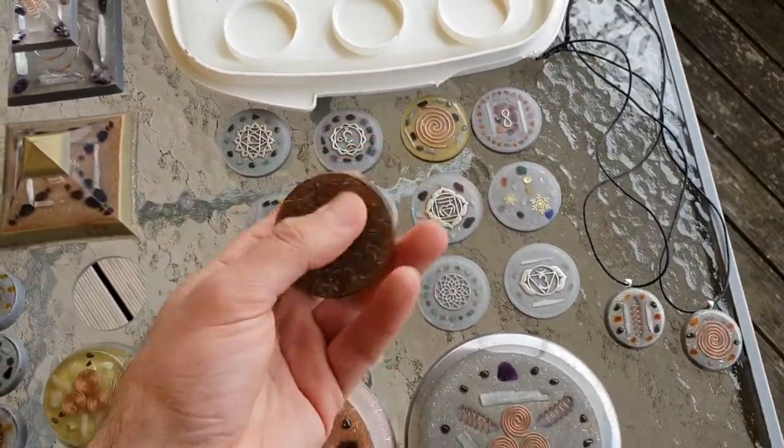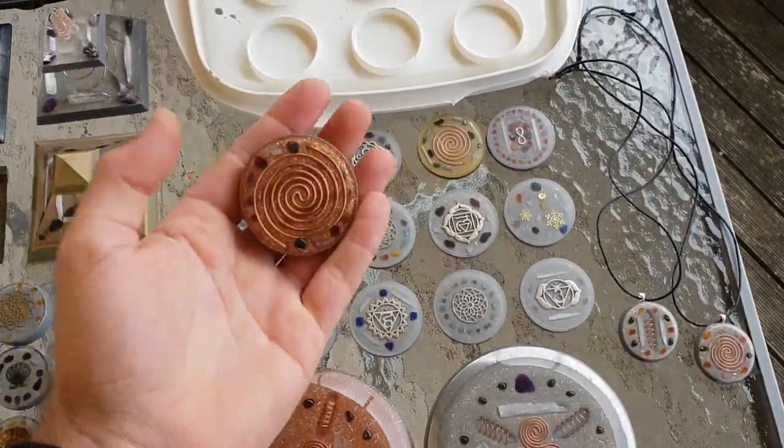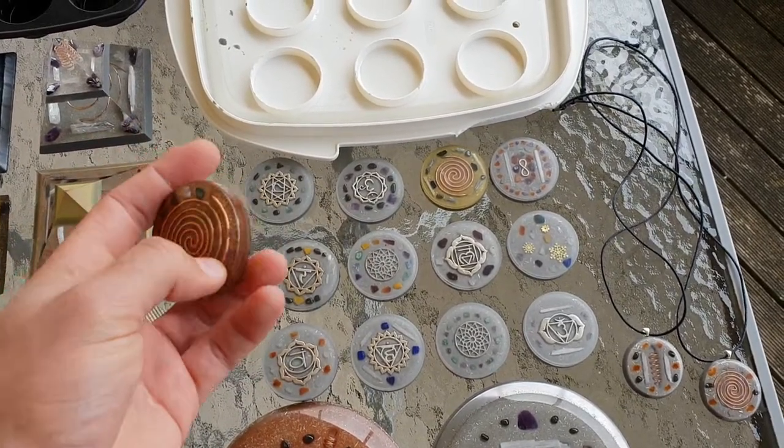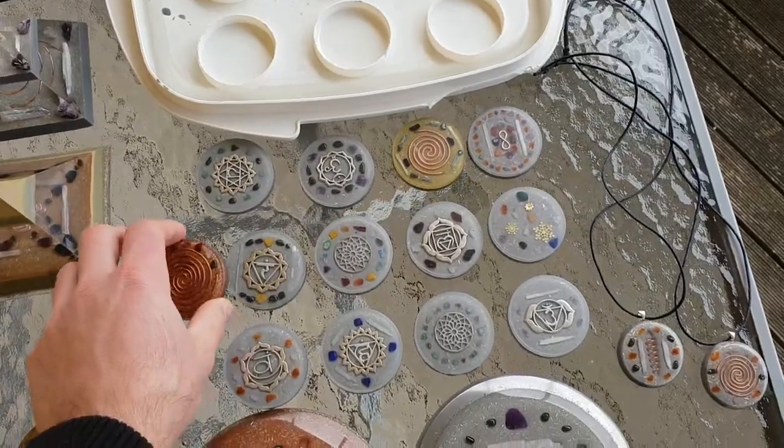These pieces here don't have to be a necklace - they can just go under your pillow, they help you sleep at night. They can go in your pocket, your shirt pocket, in with your lunch bag, your little esky or something like that. Keep your food all good.